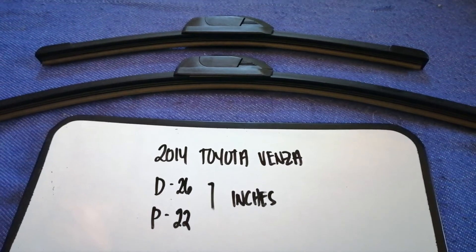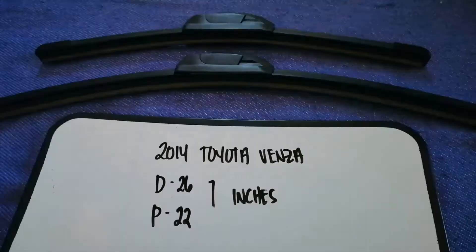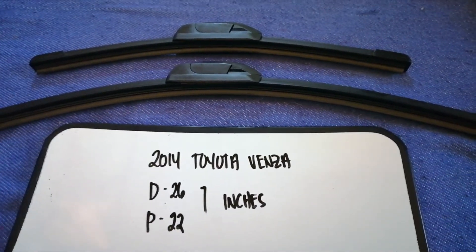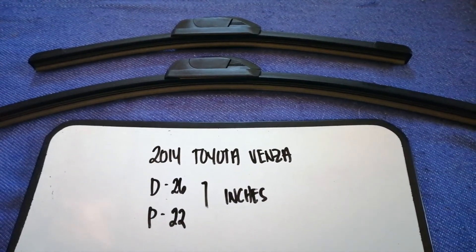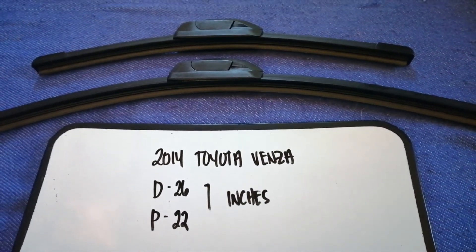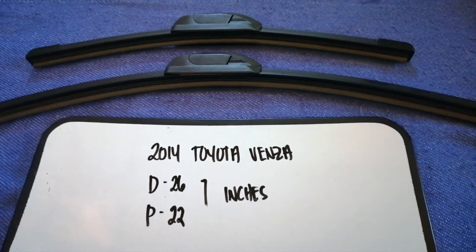Once again, the wiper blade replacement size for the 2014 Toyota Venza is 36 inches for the driver's side and 32 inches for the passenger side. And if your 2014 Toyota Venza uses a different size, please let us know.